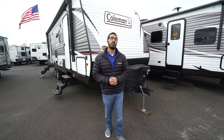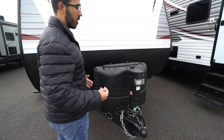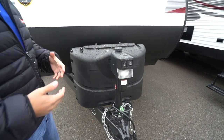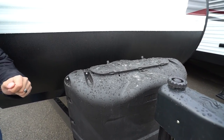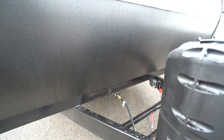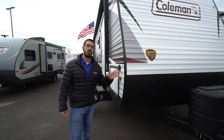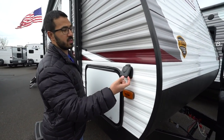Now that we've seen the inside, let's take a look at some of the outside features on the Coleman Lantern 285BH. Right up front is a power tongue jack — great when you're hooking up or disconnecting from your tow vehicle. Rather than wearing out your arm doing it manually, you simply flip a switch to raise and lower the tongue. There's also a light right up here for added visibility at night. Directly behind that are 220-pound propane tanks with a cover, and a little further back are your rails for your battery. Coming up the front, you have this diamond plate plating which helps protect the front end from rocks and debris thrown up by your tow vehicle. There's also a sticker showing this unit has a three-year structural warranty, currently the best in the industry.